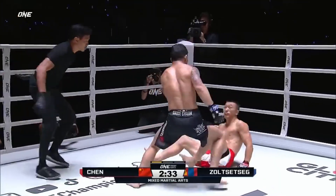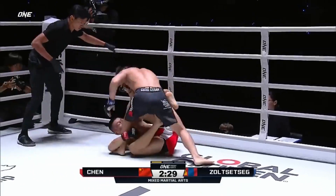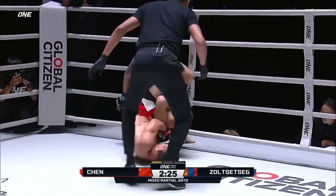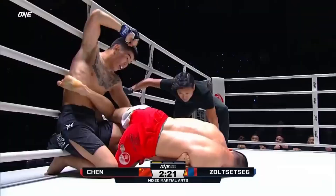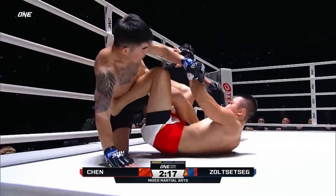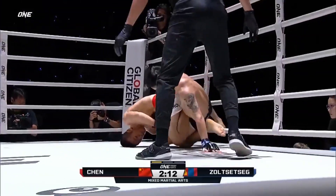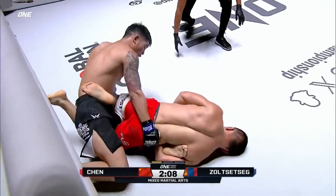Unthinkable! Oh — down goes Chen Rui! Petrachai trying to get his feet in front, attempting to attack a heel hook. Looks like Ashi here. Chen Rui with an attack on the left heel. Smart, Chen Rui. He was hurt — he immediately dropped down.